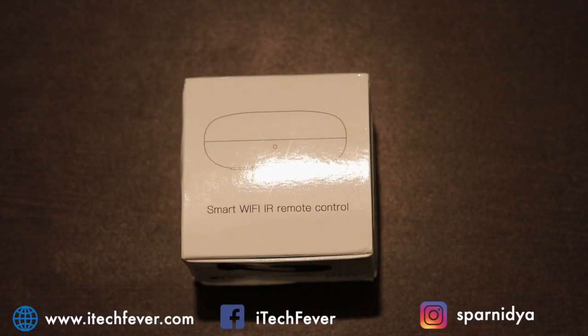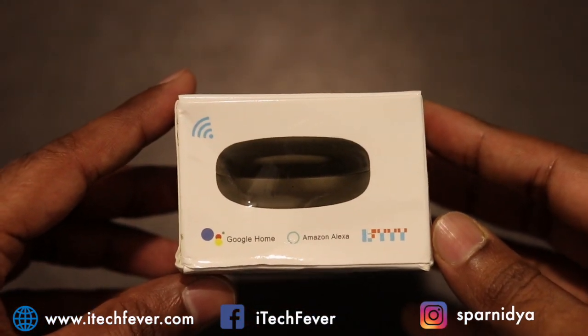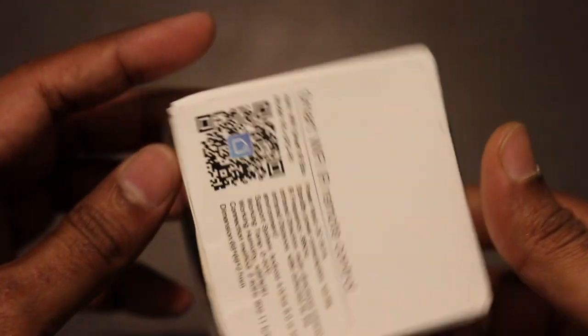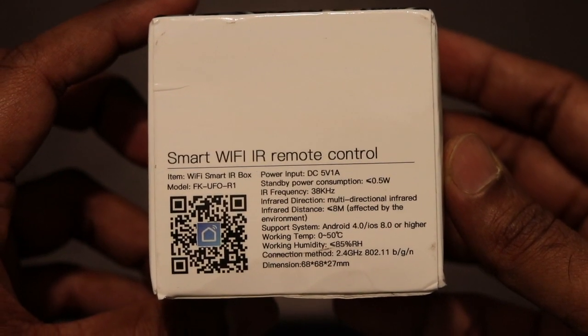Hey, what's going on guys, Sandeep here. Today I have a smart device which can be used to control all of your appliances using your smartphone or voice assistant like Google Home or Alexa. This smart device can be used to control any appliance that can be controlled by a remote, so you don't have to use that physical remote.